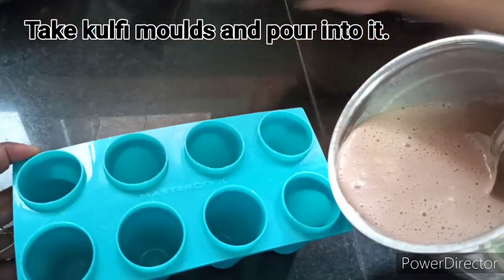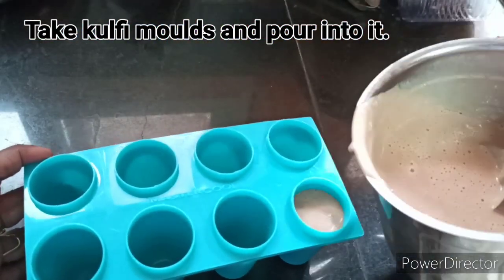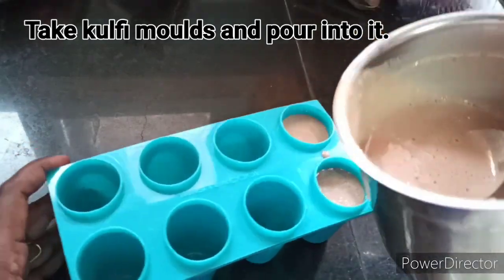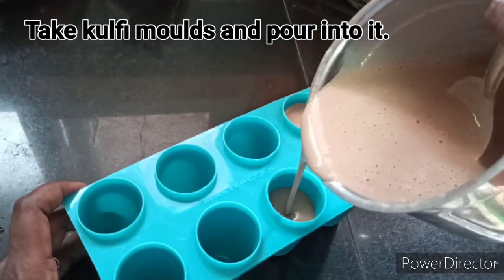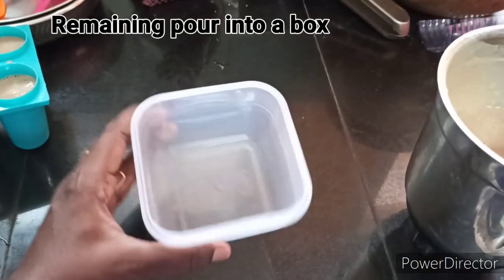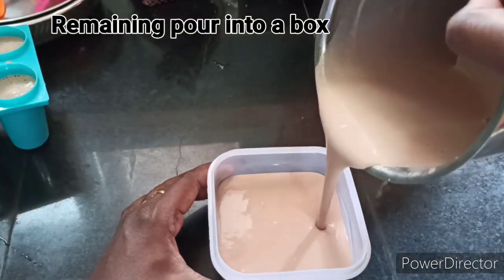Then put it in the kulfi molds. Put it in the glasses — steel glasses and balls. Then cover with silver foil and put a rubber band to seal it.